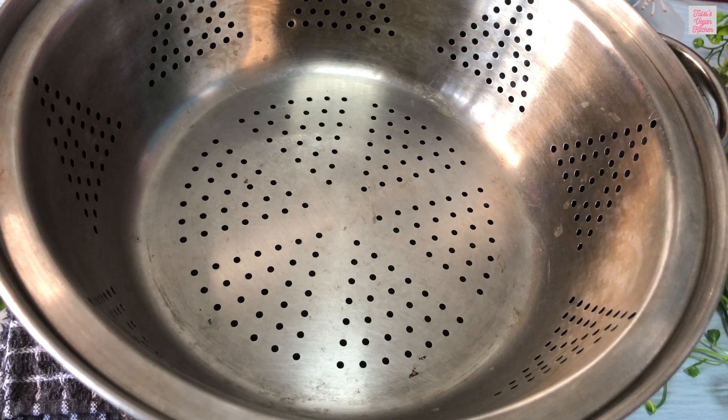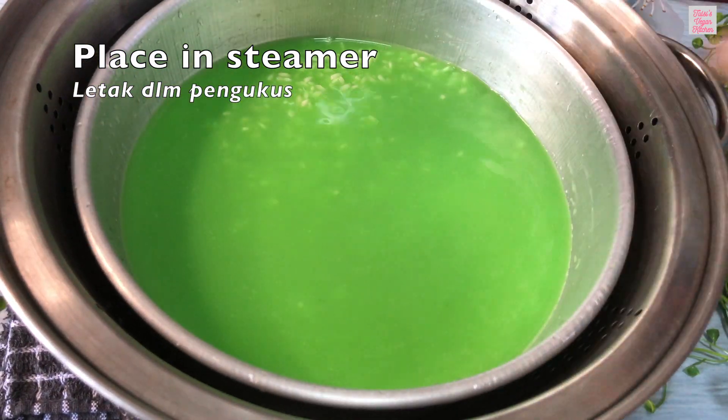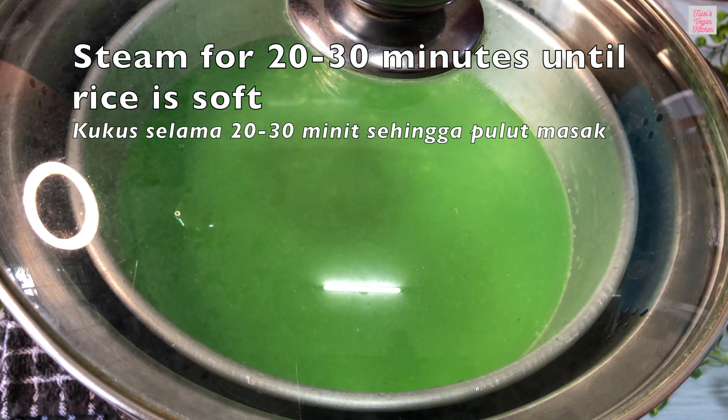Then place the tray in a steamer. Cover and steam for 20 to 30 minutes until the rice is soft and well cooked.